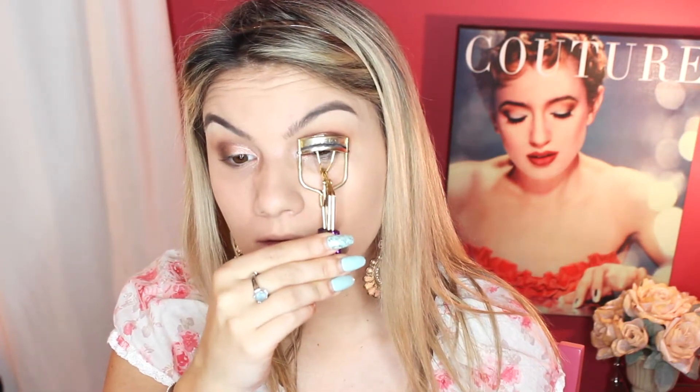I'm going to go in with my Tarte lash curler to curl my lashes and raise them up. Then I'm going to use some mascara. For liner, I'm using ColourPop cream gel liner in Swerve — it's just a black liner.